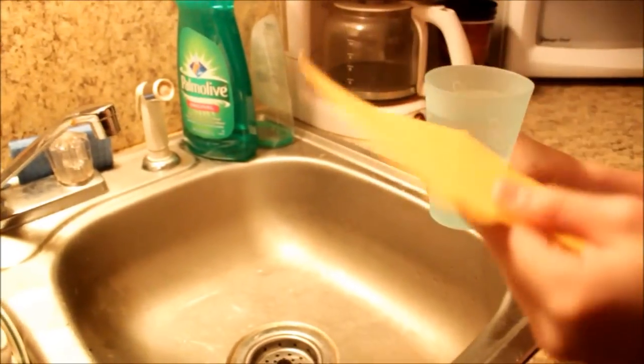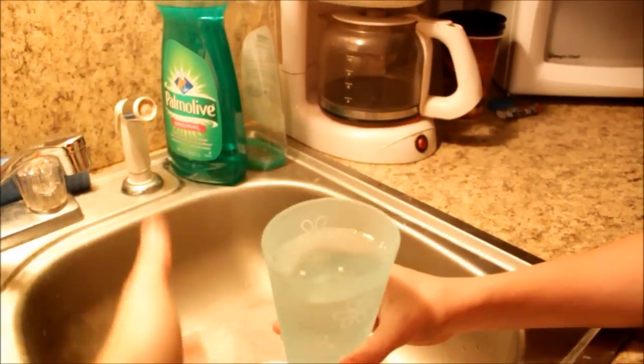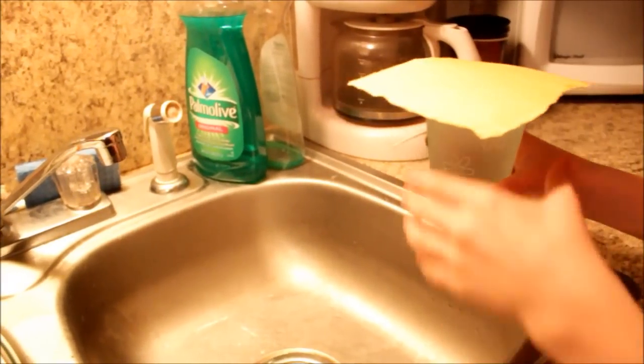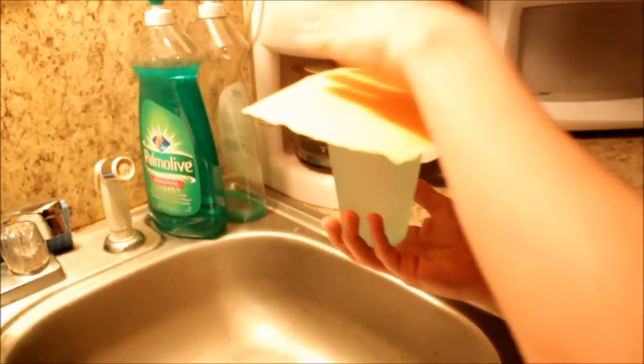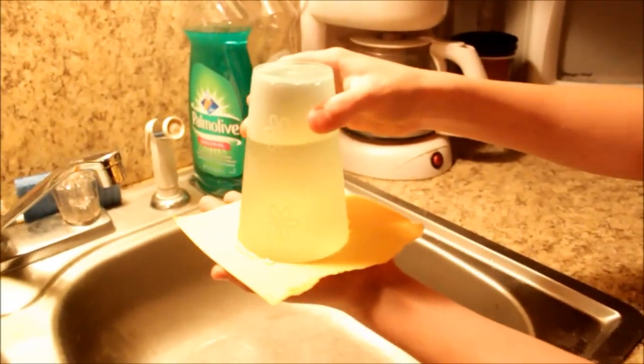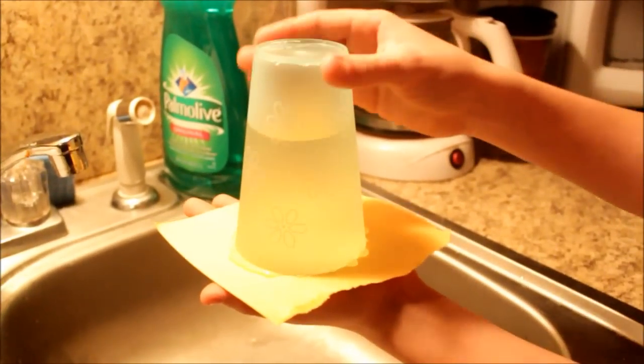Use something like off of a notebook — the back of a notebook. Put this on. Don't squeeze it down. Some of the water might drip out if you see it. Don't squeeze it down, just keep it there.